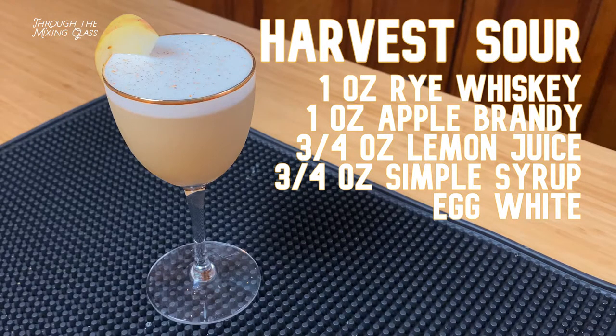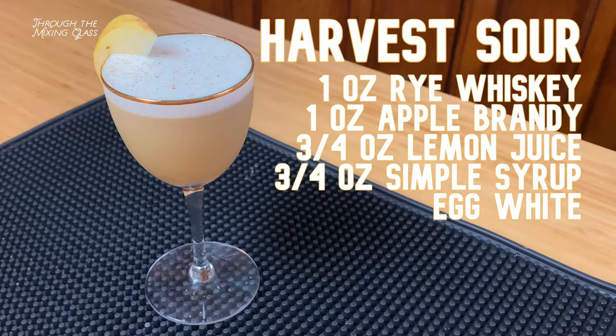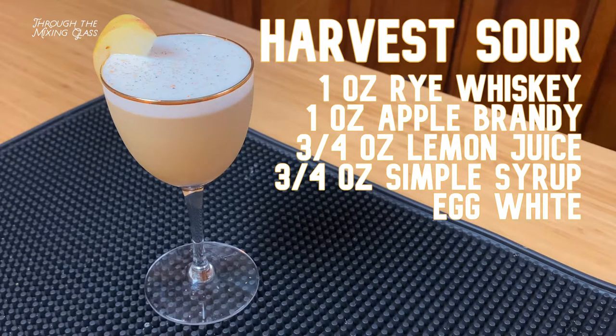This drink is perfect for this time of year. I know that harvest season is pretty much over, but they're still selling miniature apples at the farmers market, so I think you could get away with serving this all winter long.